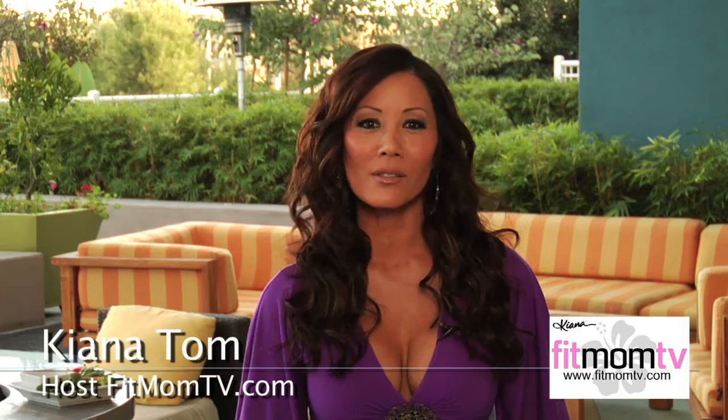Hey Fit Moms, the foundation for healthy living starts with us. Here are some tips that my mom gave me that I pass on to my own daughters. In Letterman fashion, here are my top 10 Fit Mom tips.